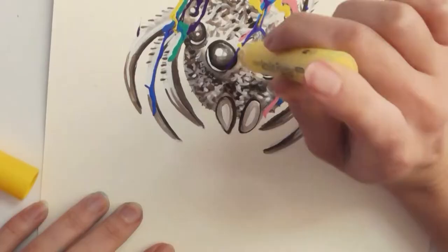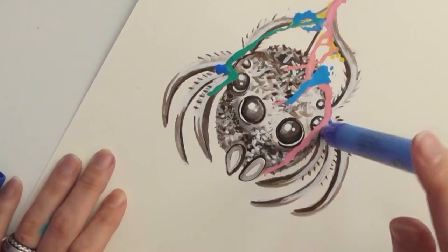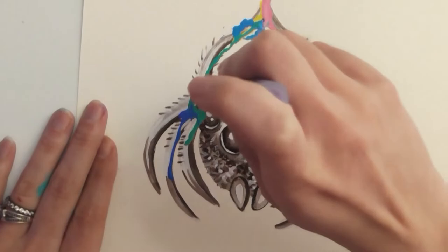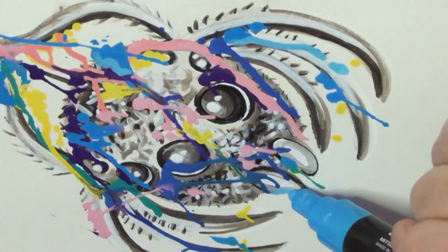I'm just violently banging my art on the table. I'm shaking out my Posca pen, picking a spot on the spider to put it down and creating a big blob, then picking up my paper and shaking the heck out of it. My next color is going to be this light blue — more violent banging. I'm going to start putting it in multiple spots so I can get some of the colors to mix together. I'm adding some more drips by hand to complete the entire look.